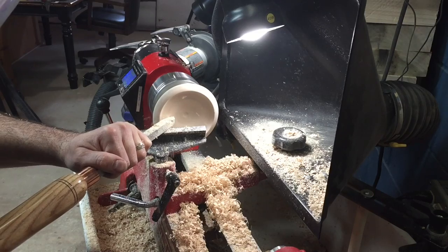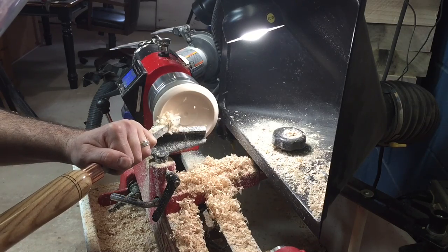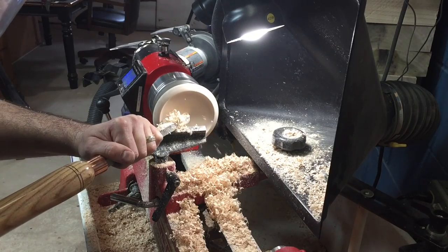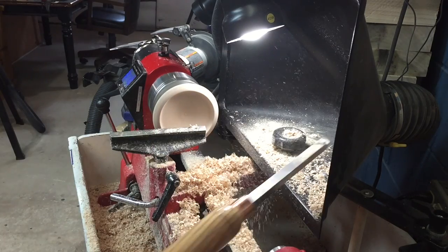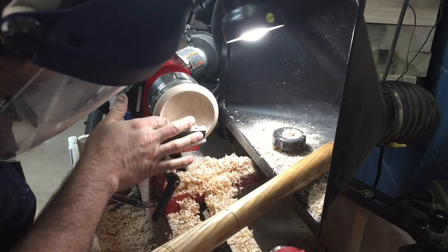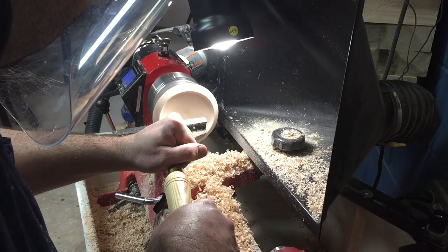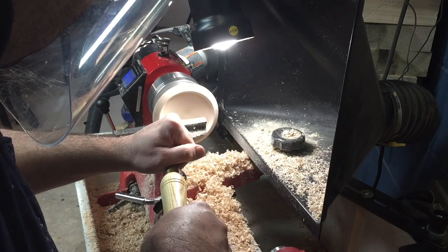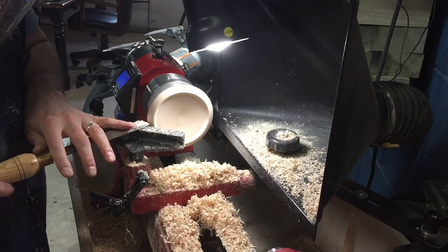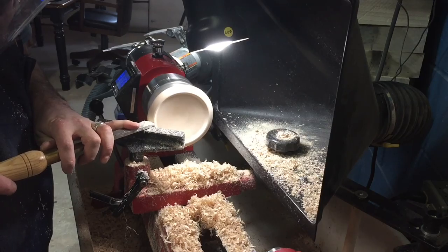I'll do some more roughing on the inside and go a little bit deeper. I'd also like to mention that at this point when I'm using the bowl depth gauge, that wasn't the issue that's going to come up later. Moving on, I'm going to use my half inch rounded over skew horizontally to clean up some of the little ripples and tool marks from the carbide tool.